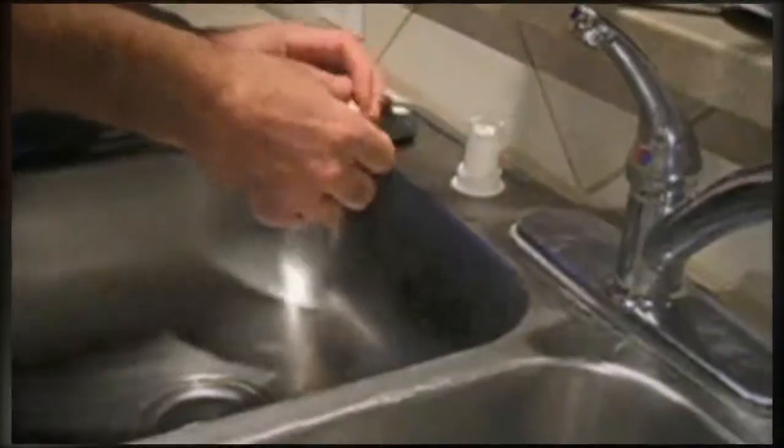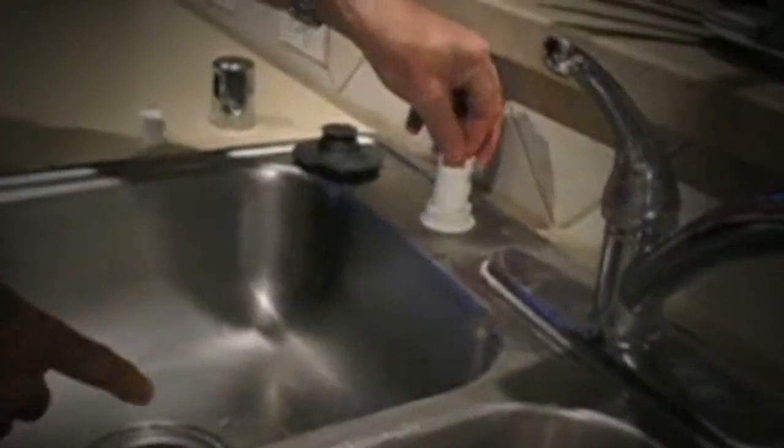So we've got to open this piece up. You can see these little tabs in there and the thing will come right up. And you'll find, in a lot of cases, there's a bunch of schmutz and things caught up in here.